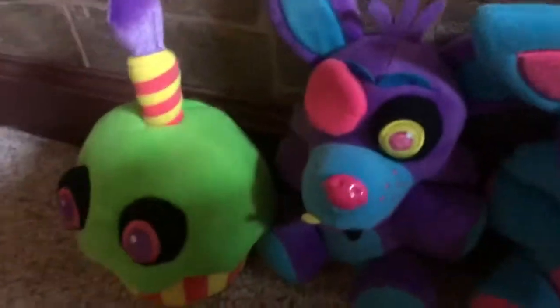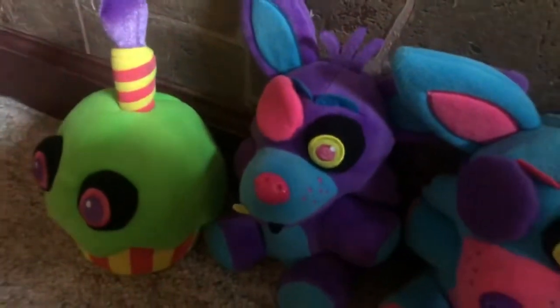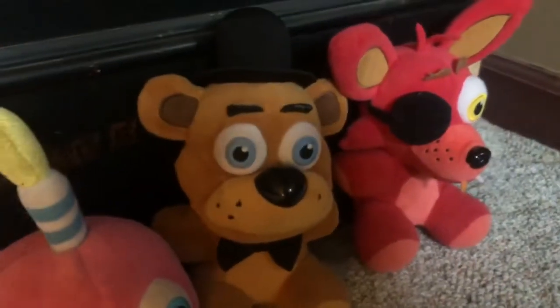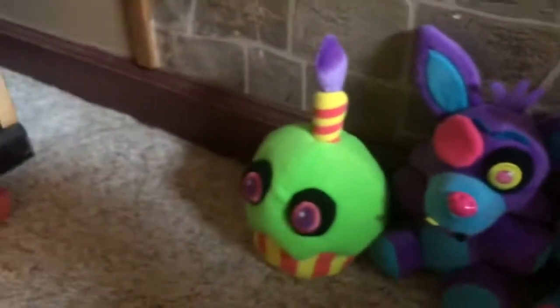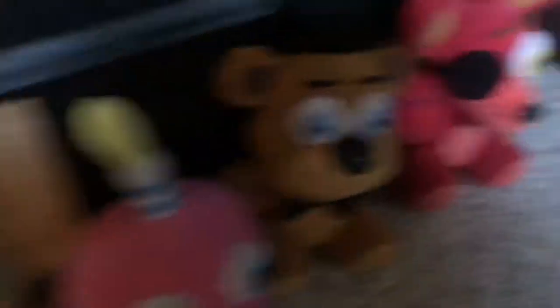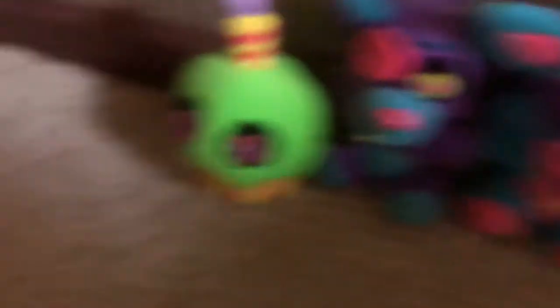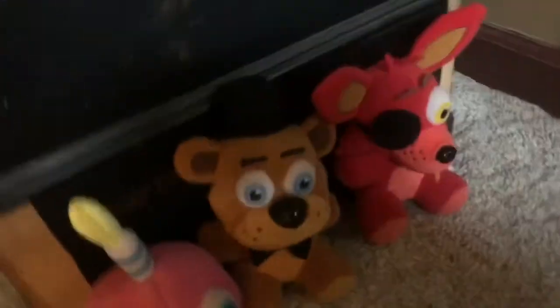Let me just say something — you guys must have been flashed by a black light. That's the reason we're here. A black light? Wait a minute — Chica had a black light and she flashed that on us. Look how many there are of each of us: there's only one of me, and she only flashed it on me once. There's two of me, so she must have flashed it on me twice. And there's three of me — she flashed it on me three times.